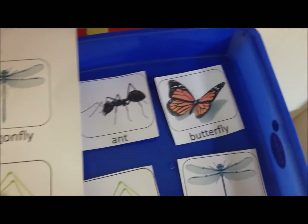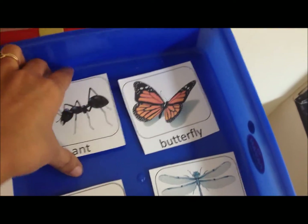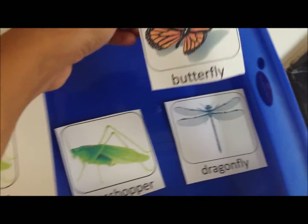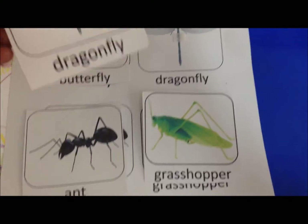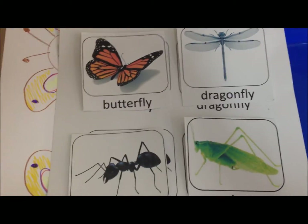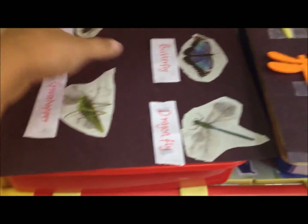The laminate sheet shows a butterfly, dragonfly, and grasshopper, and I have laminate cutouts he has to match to the correct insect. He has never learned about insects before, so this is a great way to introduce new concepts — and such a colorful way as well.